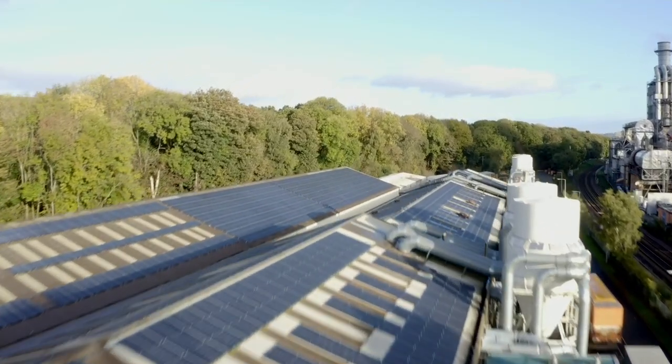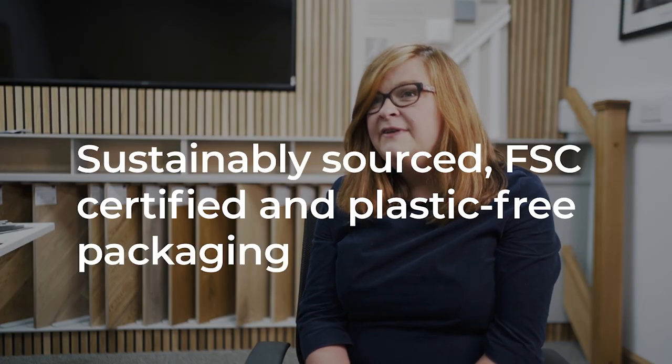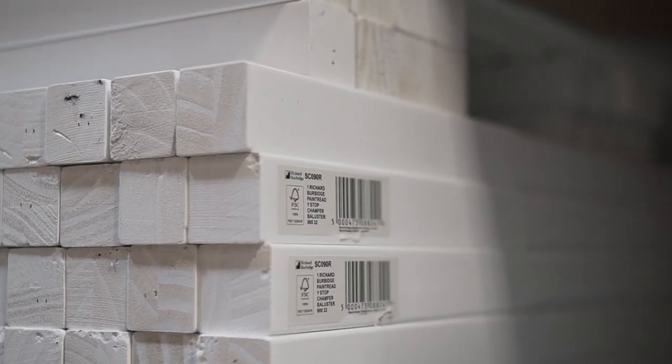Sustainability is one of our core values. The product is sustainably sourced and FSC certified. We've also thought about the packaging — there is no plastic in any of the packaging, it is all cardboard wrap. Finally, we also want to reduce wastage, so for example with the handrails we have launched them in the most popular lengths: 2.4, 3.6 and 4.2 metres.